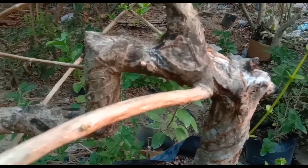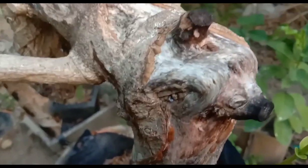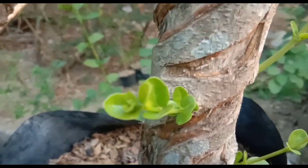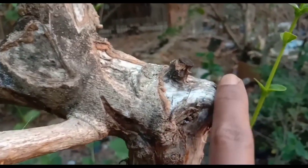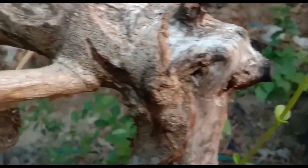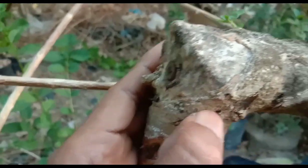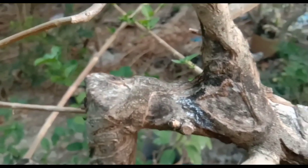Kali ini saya akan memotongnya, dan juga akan membuka bautnya, Sobat Bonsai. Karena ini sudah bisa dibuka bautnya — sambungannya sudah sangat menyatu, dan ini sudah saya iris dulu. Sambungannya sudah bisa dibuka bautnya karena sambungannya sudah tidak terlihat, kecuali bagian yang dulu tidak tersambung, tidak ditumbuhi kambium — kambiumnya tidak menyatu dulu. Dan di sisi ini juga, sambungannya sudah tidak terlihat, maka dari itu ini sudah bisa dibuka bautnya, Sobat Bonsai.